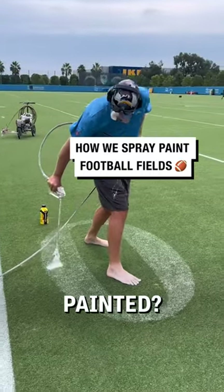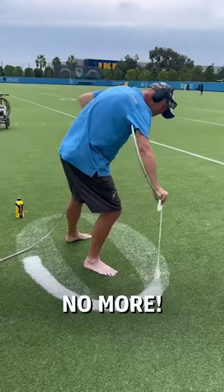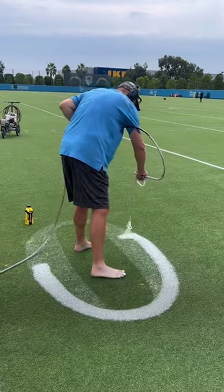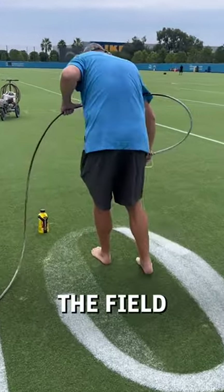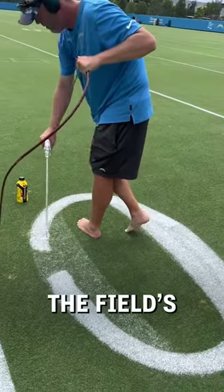Ever wondered how football fields are painted? Wonder no more. Groundskeeper Jordan is taking us behind the scenes and onto the field to see how he paints the field's outlines.